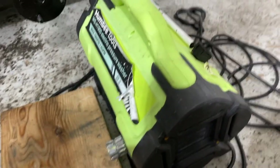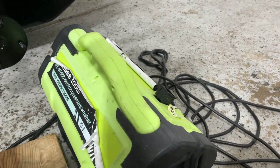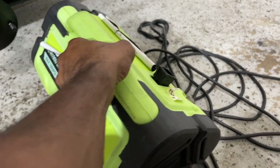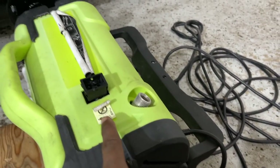It's a 1900 PSI unit. I bought it new, left it outside one day in the rain, used it a few times and it stopped working. I don't know what happened, but it won't turn on, and I just popped the switch out.